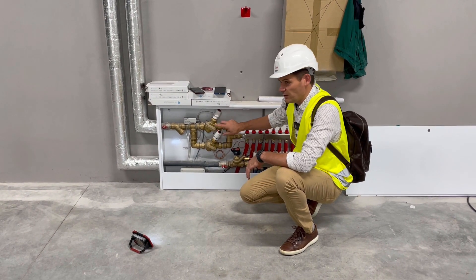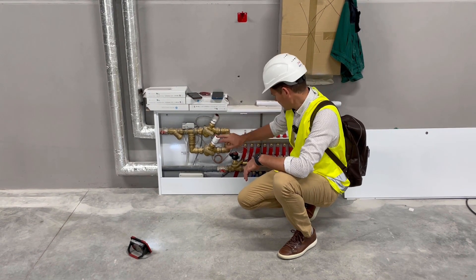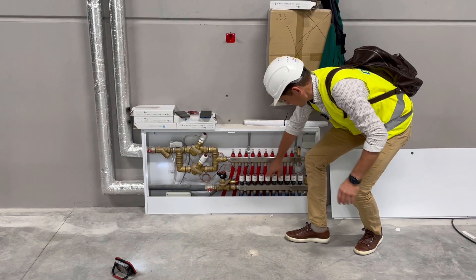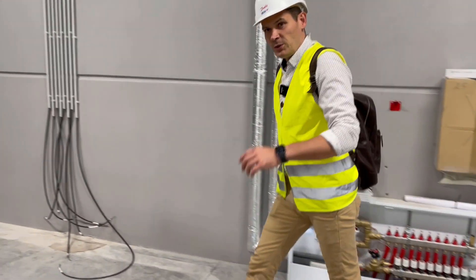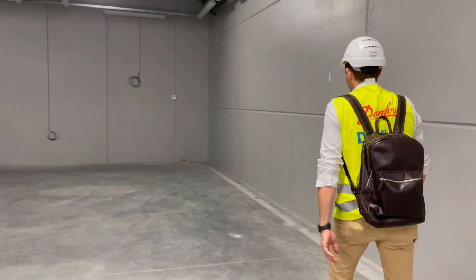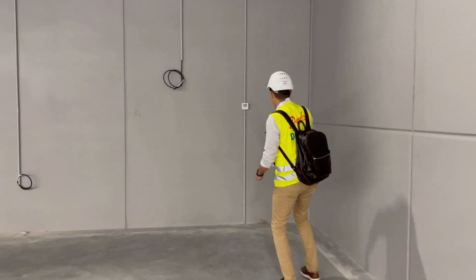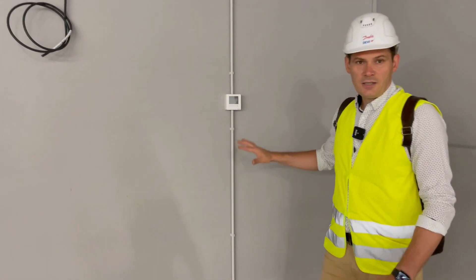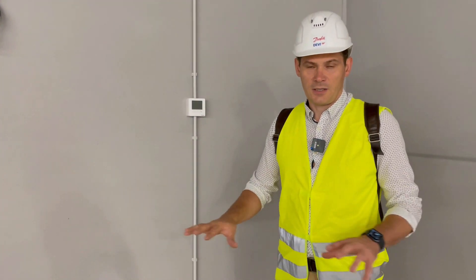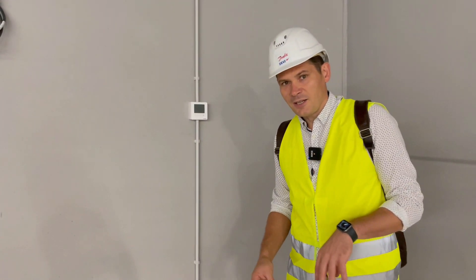These actuators are on-off and they are controlled from BMS. Other actuators are controlled by a room thermostat which is hanging on a wall somewhere nearby. It measures room temperature and regulates the temperature for the circuit area — in summertime it regulates cooling, in wintertime it regulates heating.